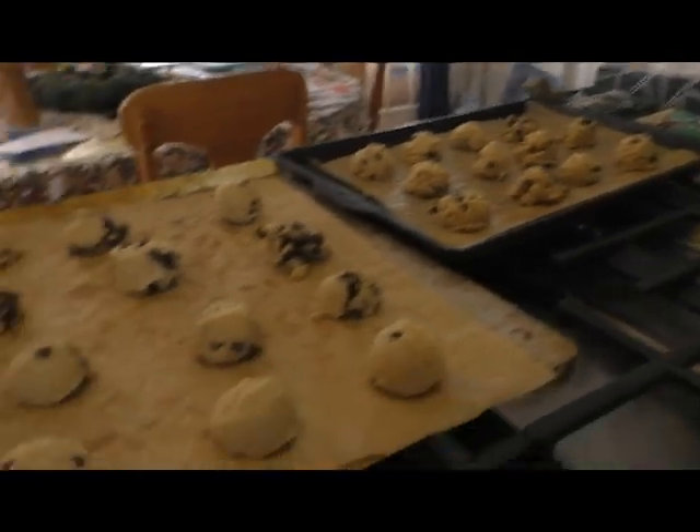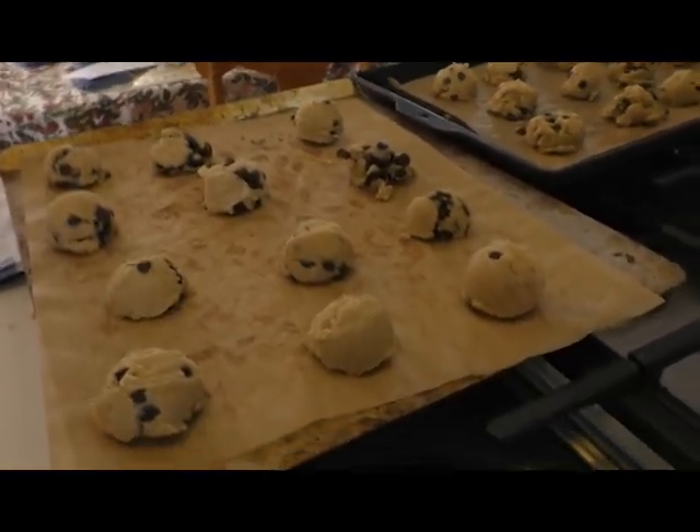There's the tray. Now let's start. There are the cookies — look at them go.